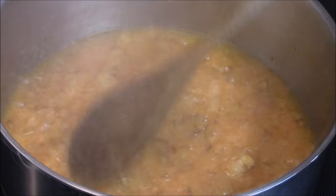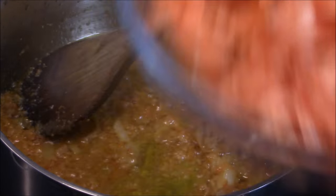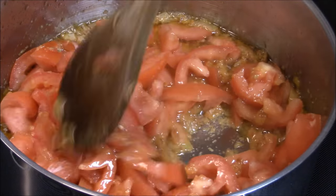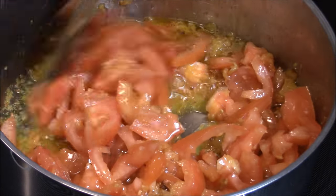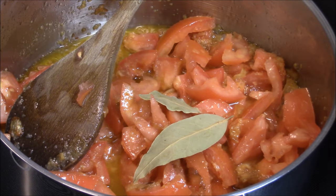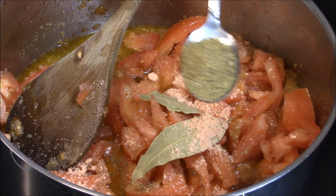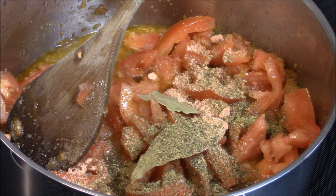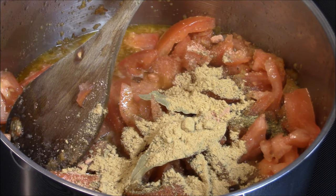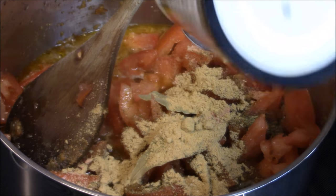I'm going to let this cook for five minutes. My stew is about five minutes in, so I'm going to add my diced tomatoes. I'm going to add some of the seasonings as well: bay leaves, jumbo shrimp, one teaspoon of mustard, one teaspoon of ginger powder, and half a teaspoon of salt. I'll let this cook for about ten minutes.